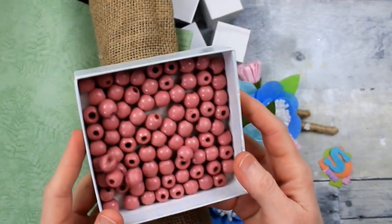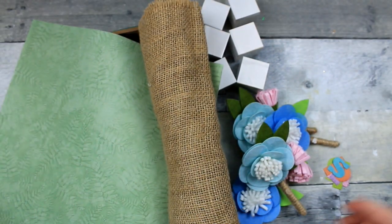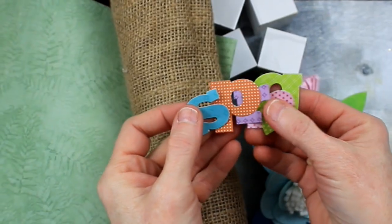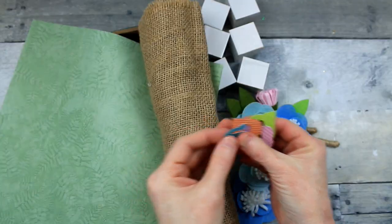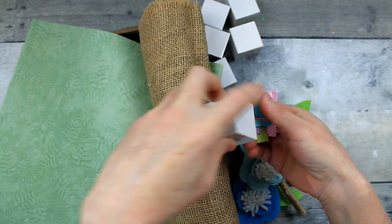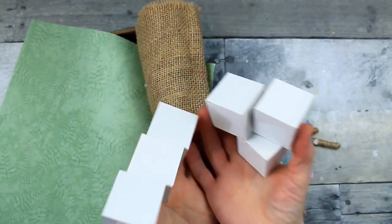We're going to start off with some beads — whichever colors you like. I have some paper letters that spell the word 'spring.' You can use stickers or any font you want. Then you're going to take enough of these blocks to put the letters 'spring' on there.